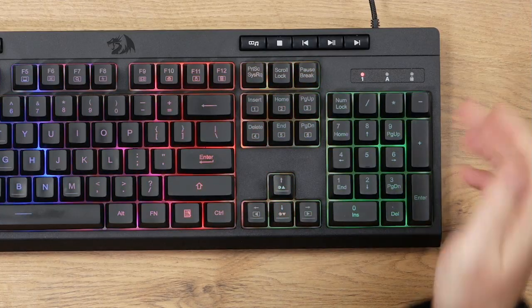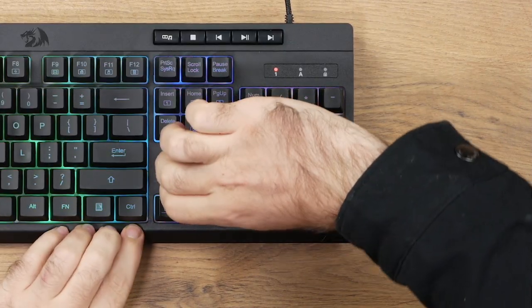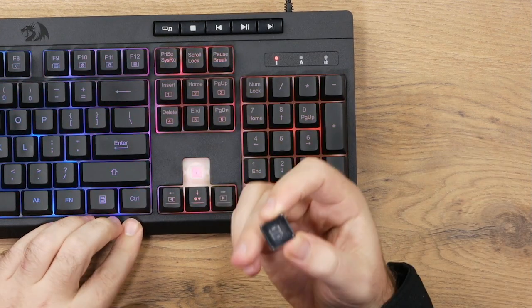For the switches, these are membrane switches, so you don't get any mechanical ones. Membranes are okay if you like them. What's nice about membranes is that they are silent. They do feel pretty decent — they have that kind of pudding feeling — so they're decent enough if you want something silent.